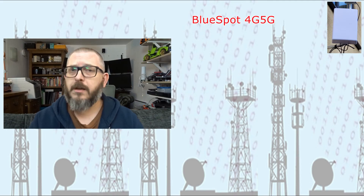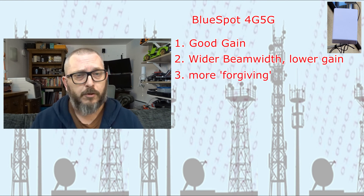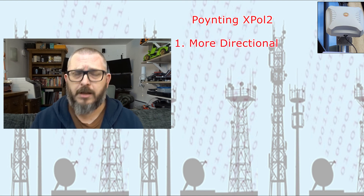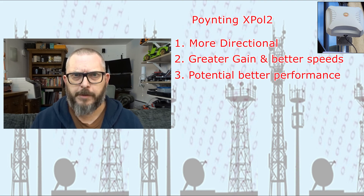In summary: the Blue Spot is a very good antenna with good gain and a higher beam width than the Pointing, meaning it's more forgiving if you don't align it precisely. The Pointing is slightly more directional with a narrower beam width — so if you align it accurately, you'll get better performance. For 4G in general they're pretty much the same, so my recommendation is just to buy whichever is cheapest at the time. Thanks for watching — if you found it useful, please subscribe, like, and leave a comment.